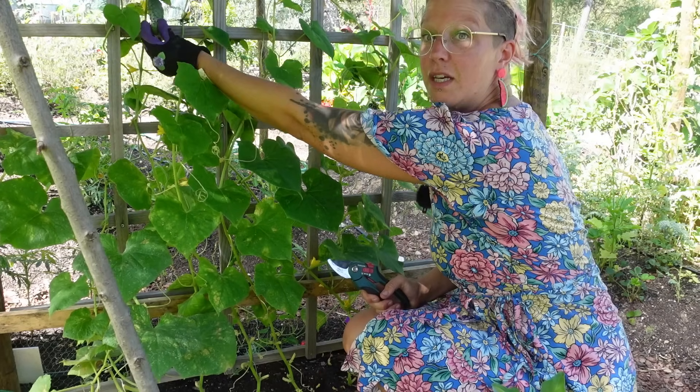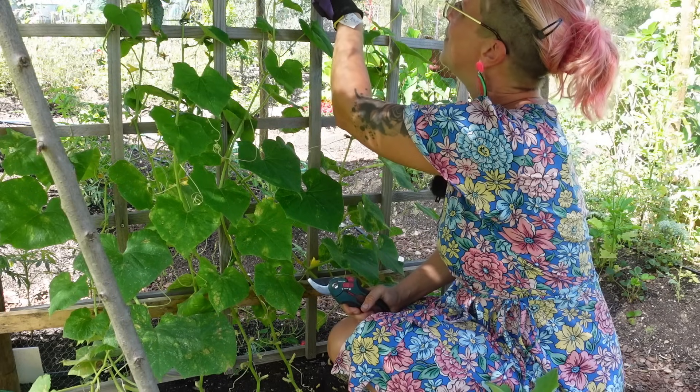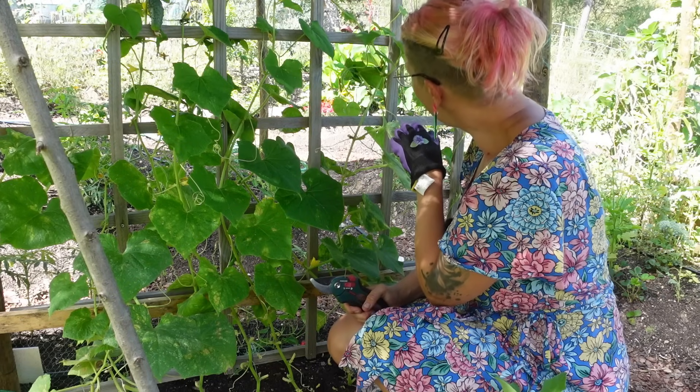This guy I'm going to leave because he'll probably get bigger. And there's a little baby one — they're covered in flowers, so we're going to get lots more.